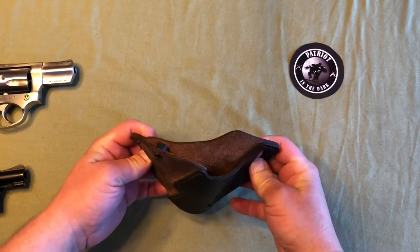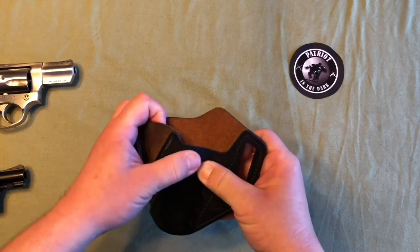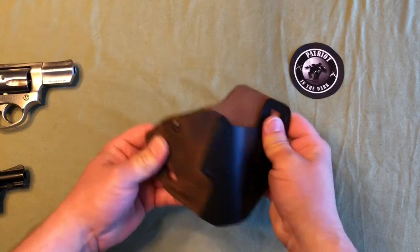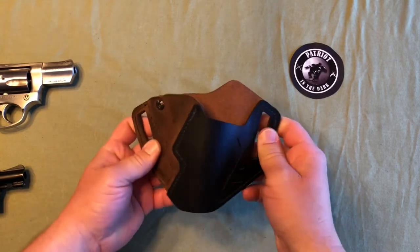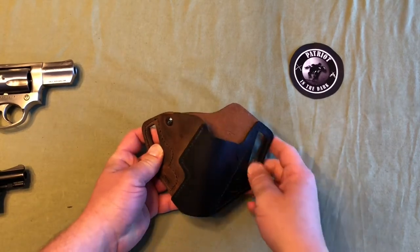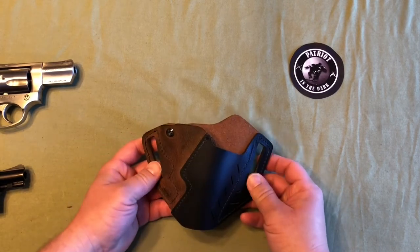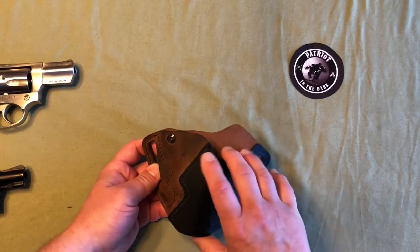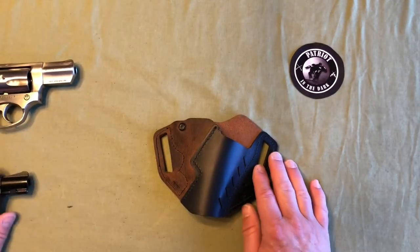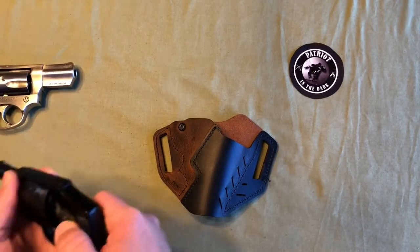This is a right-handed holster. The feel of this leather feels really nice. It is softer than I'm used to. VersaCarry did send me this, and I'm really glad they did, because up to this point I've never really paid much attention to universal holsters — never had an interest in them. Now this is my second one, and I've used it with both the Smith & Wesson 442 J-frame as well as the Ruger SP101, and we'll get into that right now.